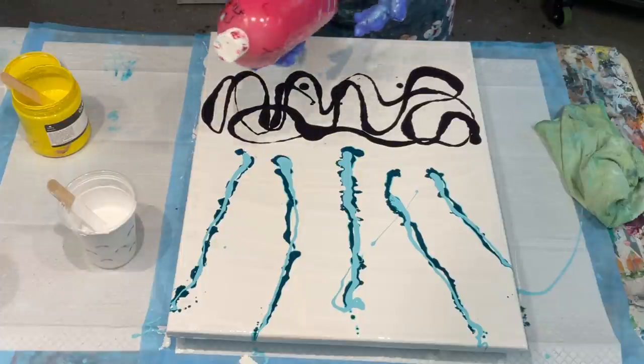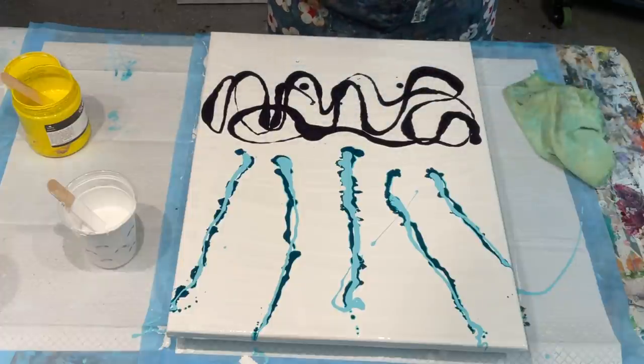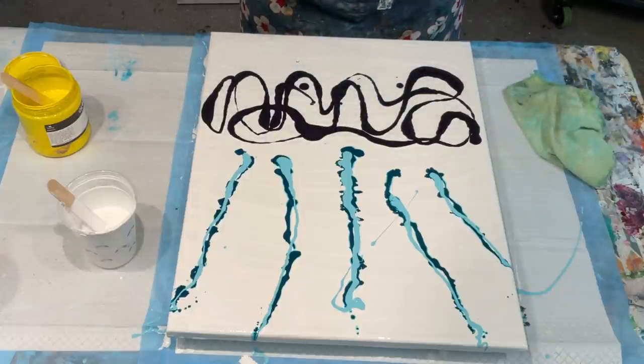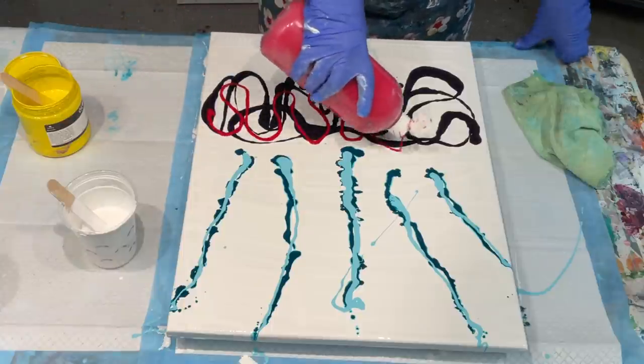I've got some cool red already made up in this container. Don't get rid of any of your containers — keep using them as much as you possibly can. This will give me a nice squirty end, so I'm going to do my wiggles through here.